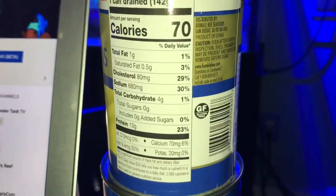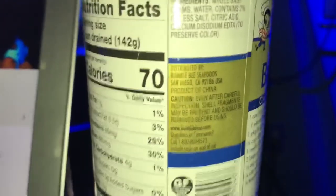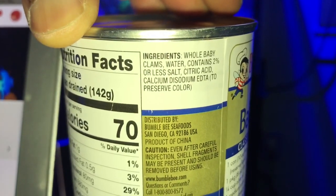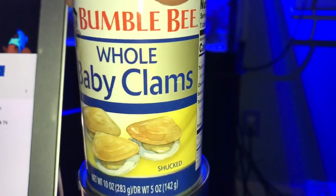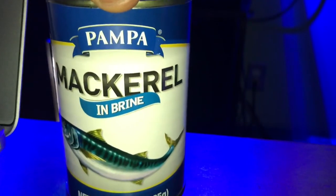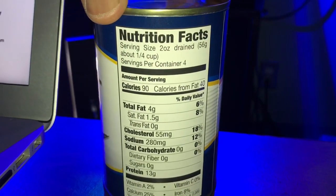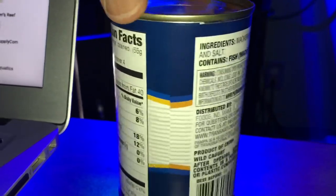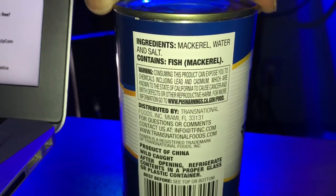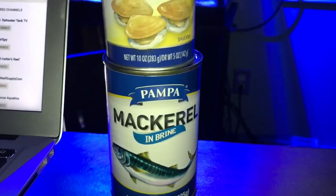Just checking out the ingredients on the back — leave a comment down below if you've used any of these products, if you think I should not use them, or share your personal experiences with making your own fish food. That's something I want to get more into, but I have almost a year's supply of San Francisco Bay Brand cubes, so I'm good for 2019. I'll mostly be supplementing my feeding with this canned food.